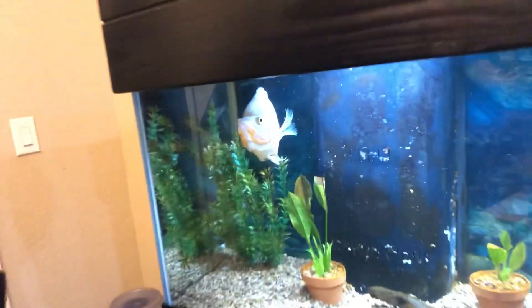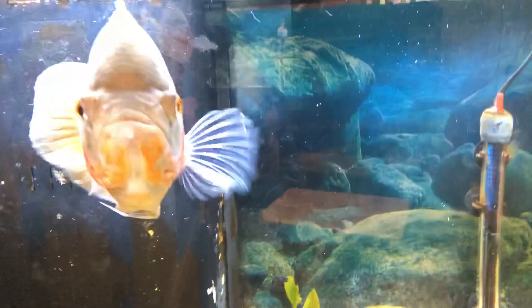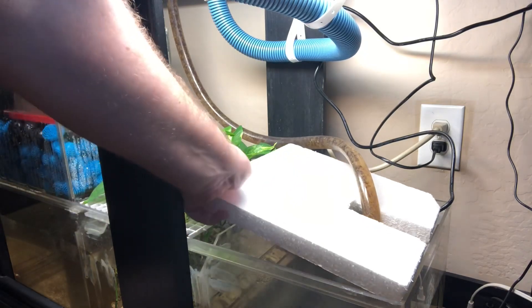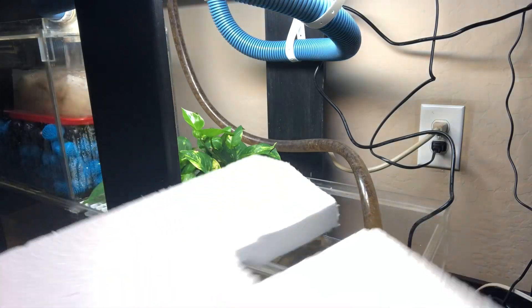I want to go ahead and show you guys what I have done as far as the aquaponics system and what I've done to update it. As you can see in here, I've added this styrofoam piece just to cut down on some of that algae growth.